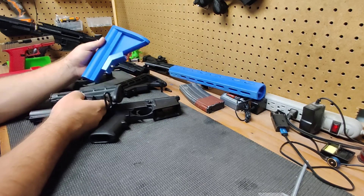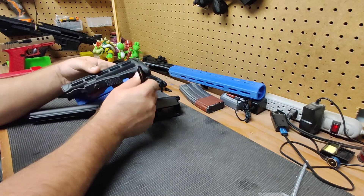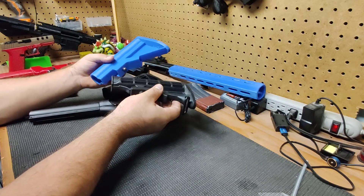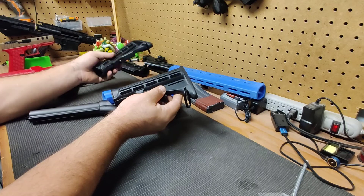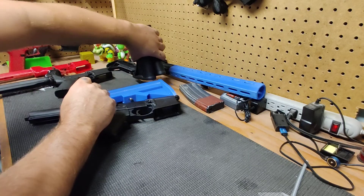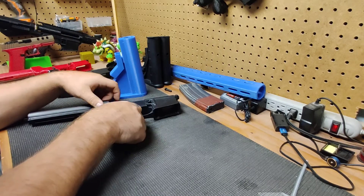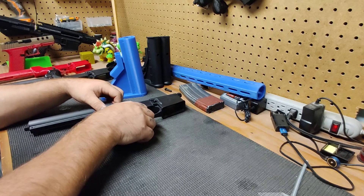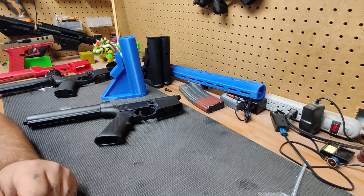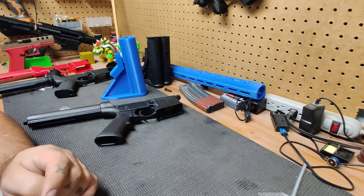If you guys want to see any changes — maybe holes for a sling mount — honestly I'm not going to mess around with holes for the hooks. It's not that I don't think it's strong enough; I just don't really care to have all that extra stuff on guns that I just plink around with in the yard. If you want the files public, I can make them public on Tinkercad and you can do whatever you want with them. If you want to make them and sell them, I don't care — it's open source for a reason. If you have any questions or comments, feel free to let me know, and check out my designs on Thingiverse.